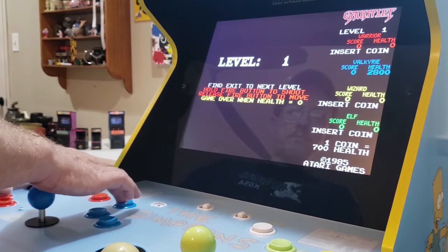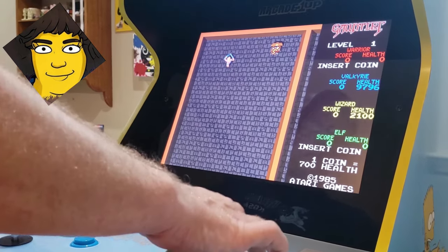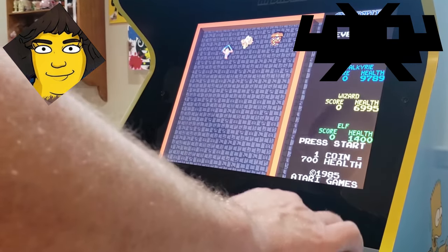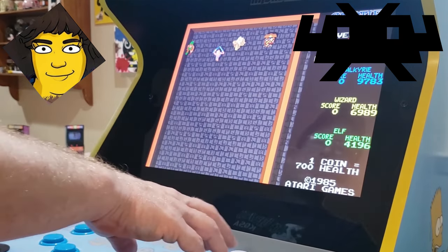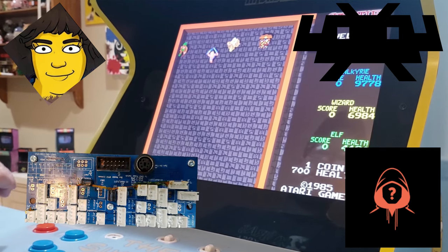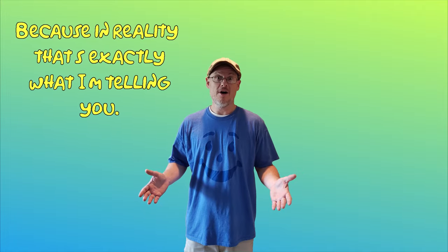For those of you who follow the channel, you're aware that the Mystery Dawson Experience now gives us access to all four player controls when using third-party apps and emulators like RetroArch, all the while letting us retain the ability to play repackaged APK files. This in itself is awesome, but Team Encoder's four player fix also gives us access to the four blank inputs on the Simpsons Arcade1Up controller board — because in reality, that's exactly what I'm telling you.